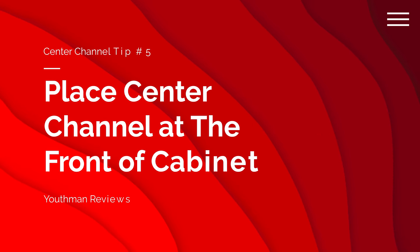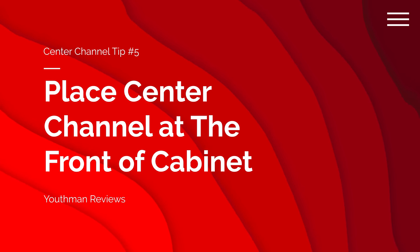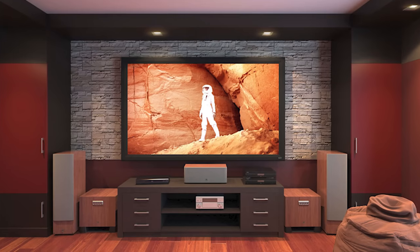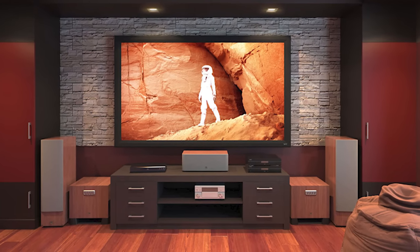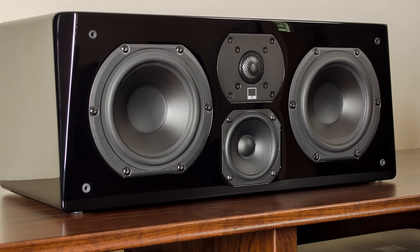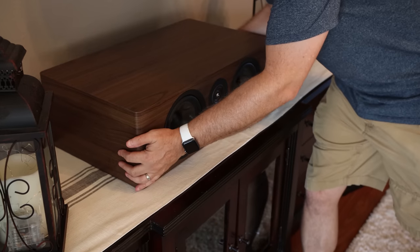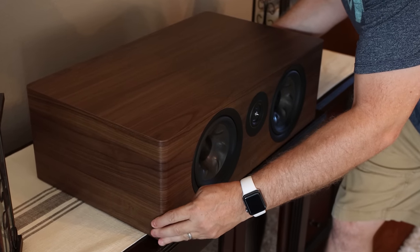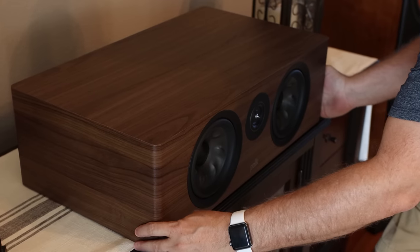Tip number five: move your center channel to the front edge of your cabinet. I can't tell you how many times I see this in Facebook groups and forums where guys show pictures of their setups and the center channel is placed really far back on their entertainment center. The problem is sound from your center channel is going to reflect off that flat surface of your entertainment center, causing acoustic issues and hindering the clarity of the dialogue. So grab that center channel and move it to the front edge of the entertainment center — that's going to provide a much better experience.